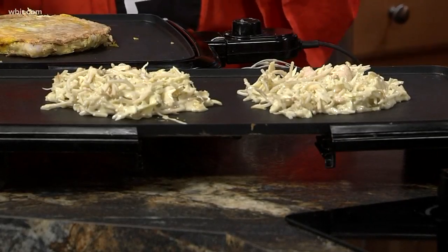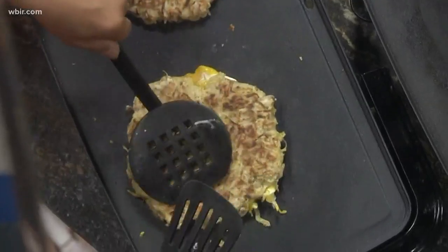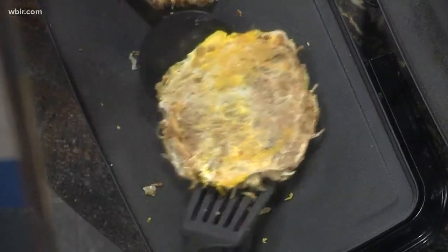Is the shrimp already cooked before it goes on the grill? Yes, it's boiled. Already boiled — you don't have to worry about that. You can also normally put pork, beef, squid, octopus — whatever you want. Anything goes! Once it's cooked, you just flip it. It smells very good, actually.